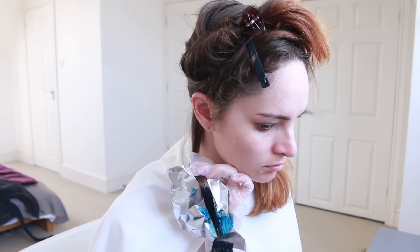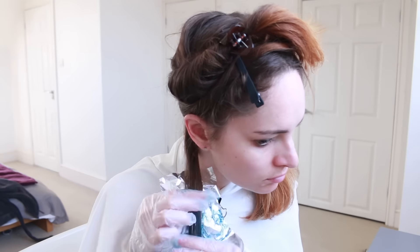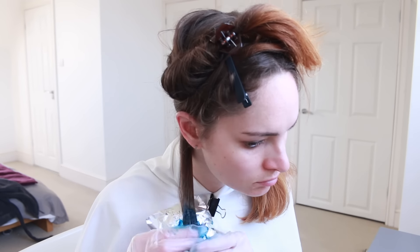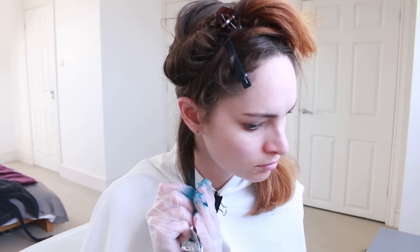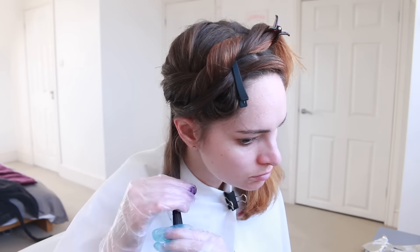I took a bit of tinfoil and painted on the first colour of dye using a dye brush from Boots, but then I decided to use my fingers instead. I smooshed it around a bit at the top where I'd put the dye so that it wouldn't get a harsh line of colour and would have more of an ombre effect. Then I wrapped that strand up in tinfoil and moved on to the next one.